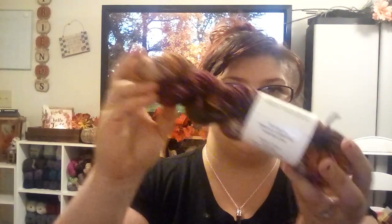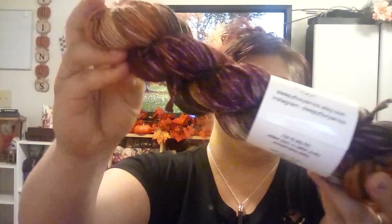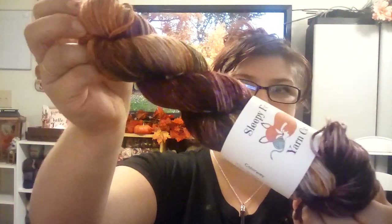This is Forest Floor. I'm just loving autumn right now. Those are up in the shop ready to be shipped out to their new homes.